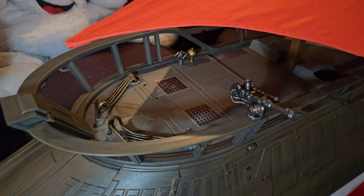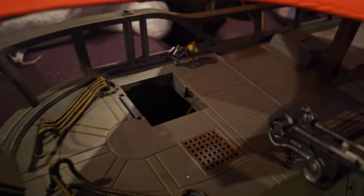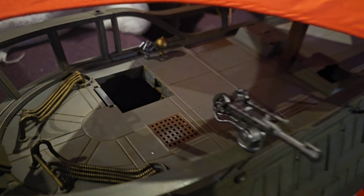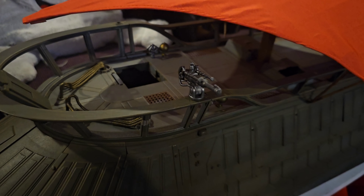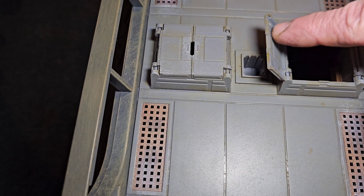Hey, wait a minute — I didn't know that one opened. Check this out. I actually had no idea this did this. So there's a button right here, you push this button — no way, that is so cool. There are a couple more hatches that open to lead inside the barge, which is pretty cool.